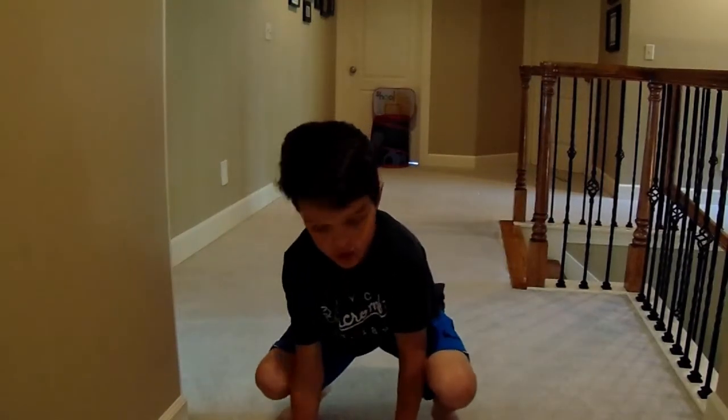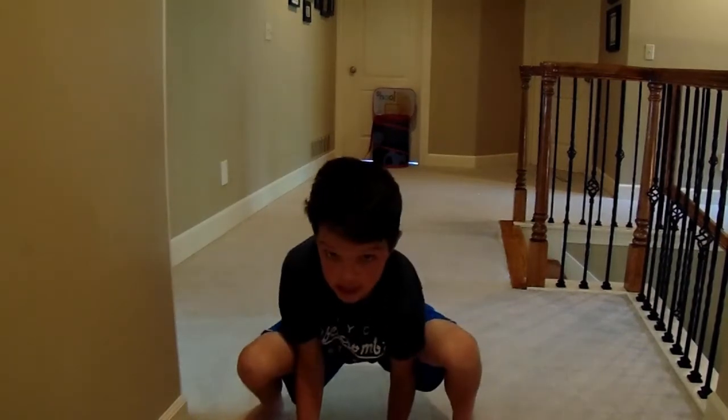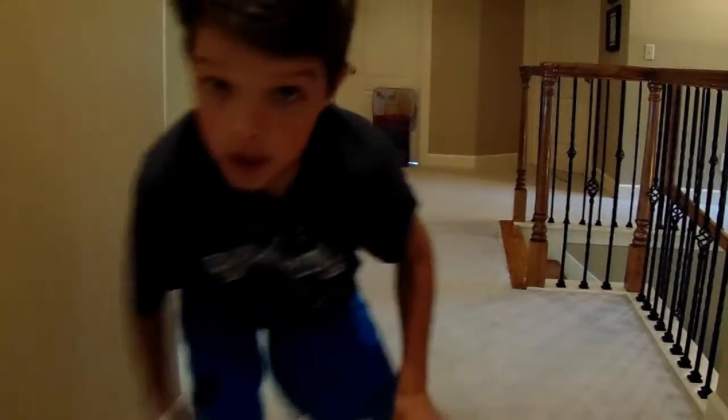Guys, this is the football shot. Let's go. Second try.